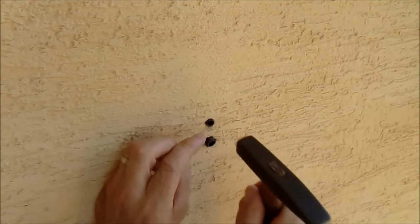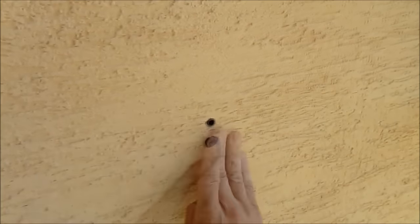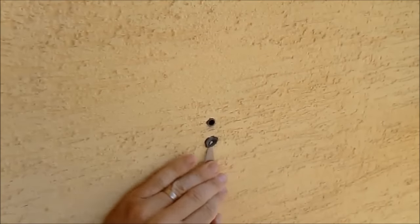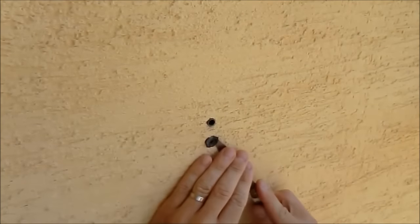Here I had a problem: I could not get the other wall plug to hammer in completely, so I simply cut off the smashed end of the wall plug.